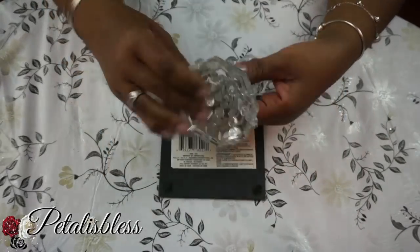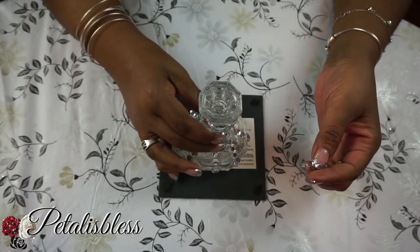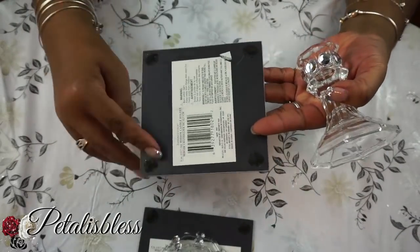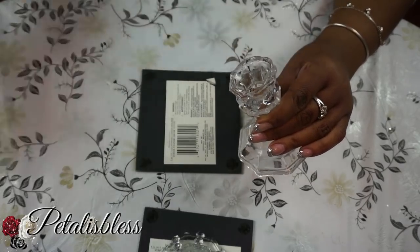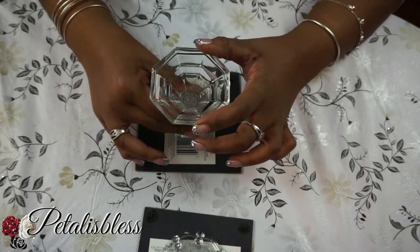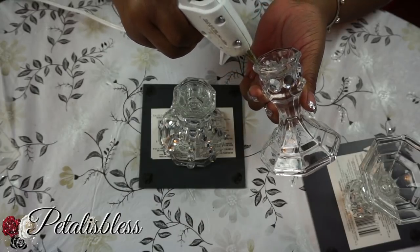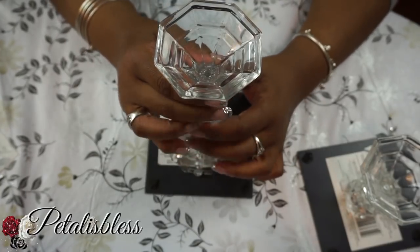Now we're going to glue our candlesticks to our small mirrors. I'm using the glue gun for quick purposes, but you can use E6000 — it will give a more firm and better hold. On the second mirror we're going to glue this candlestick down with the top part facing down. The first one I did the bottom part onto the glass; this one I did the smaller part onto the glass. Now I'm going to go back and put the next candlestick over it.